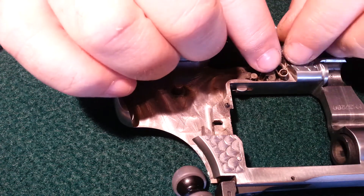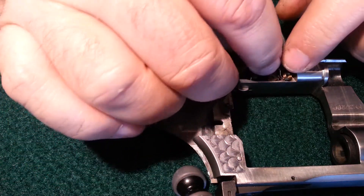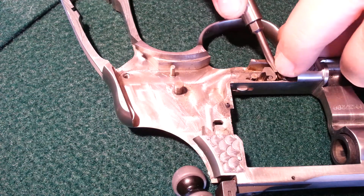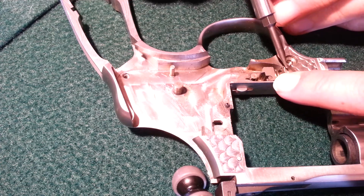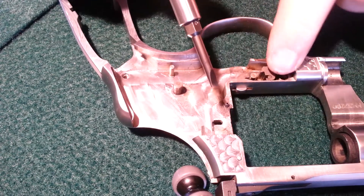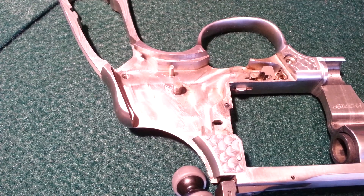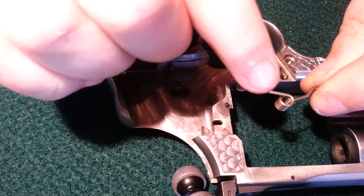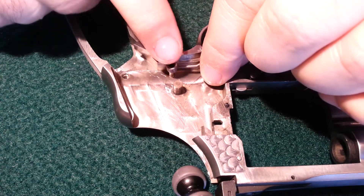It goes in the corner. Now the back spring goes in, and this part is on the top facing back. It goes on this post.